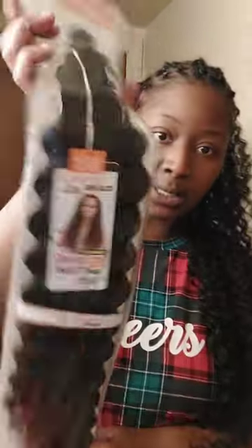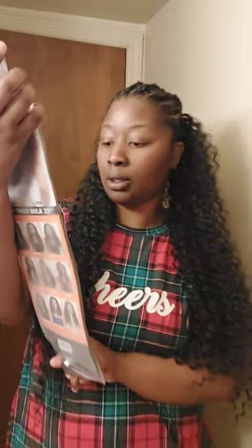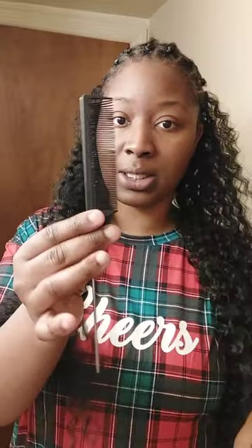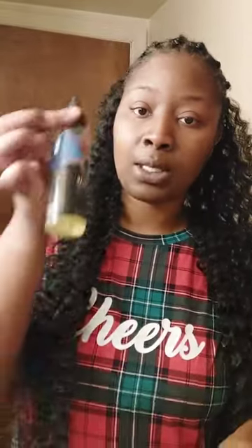This is my Model Model — this is a 22-inch, color 1B. And when you put this in it's not even that long, so I'm gonna show y'all how I installed it to make it look really long, like 24 inches. I got four packs of these. I have my rat tail comb — as y'all can see I've been parting my hair with it. This is my rat tail comb, and some hair oil — it doesn't matter which kind, whatever hair oil you want to use.